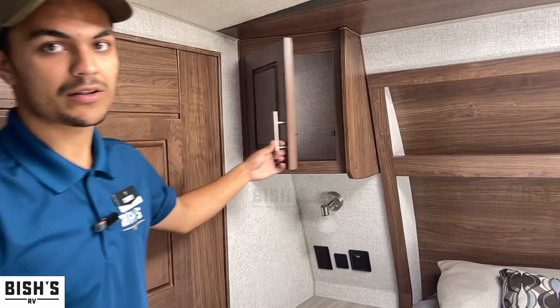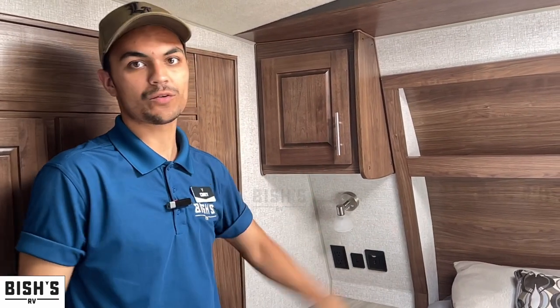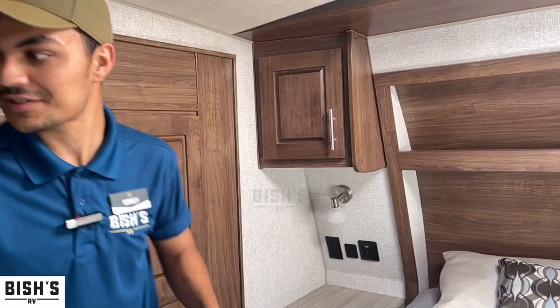You have enough stuff to stock this whole bedroom with. There's space, and if you don't have enough storage here we can look at something else, but I think it's more than enough.